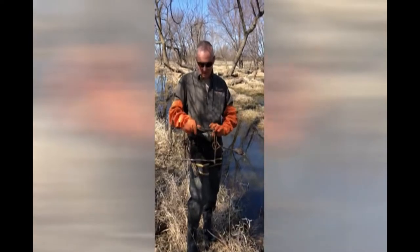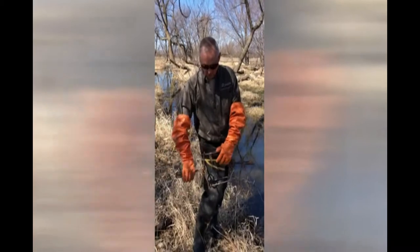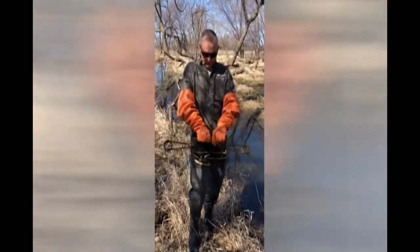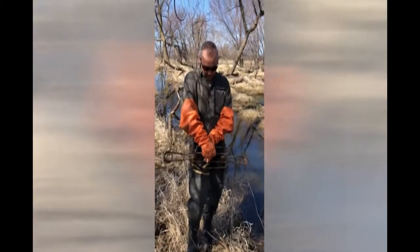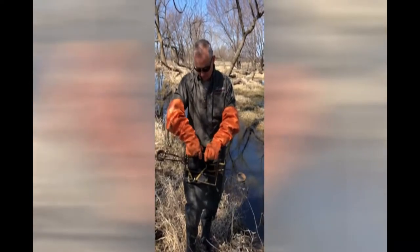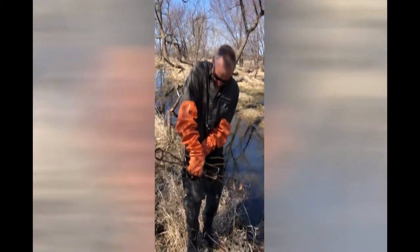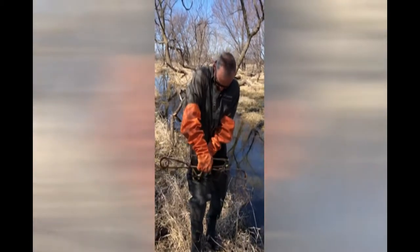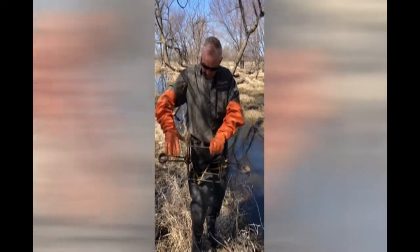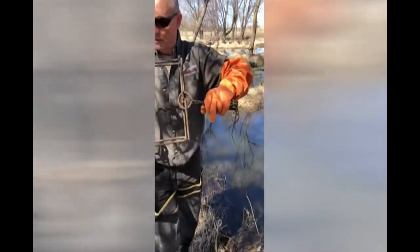This is called the 330 conibear, the humane trap — it kills beavers fairly quickly. To set it, the springs are already cocked, so I'm going to push this down. I like my triggers about like this; I'm going to use the first notch on this particular trap, it's called the Bellio 330 conibear. Make sure your safeties are always on — this one fell off, so we need to put it on and make sure it's on there.